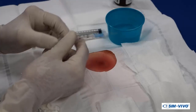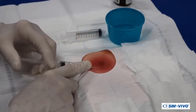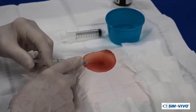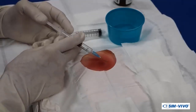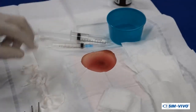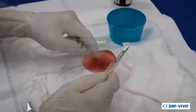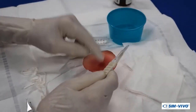However, some benefits may be derived from a field block around the proposed incision. For this exercise, we will fill the syringe with air as a substitute for lidocaine. Sequentially infiltrate the skin around the abscess. For convenience later, arrange all supplies and instruments for easy access.